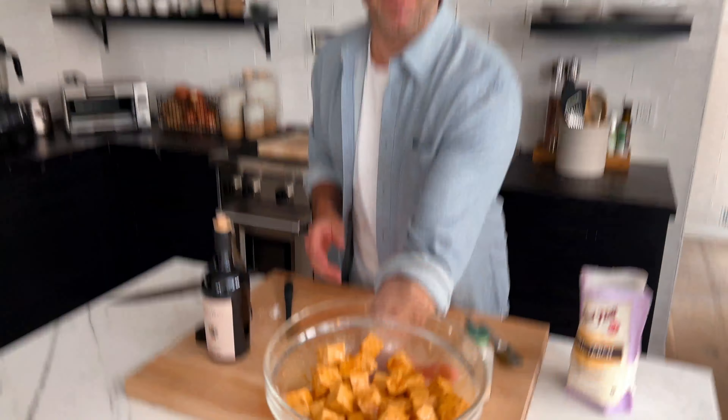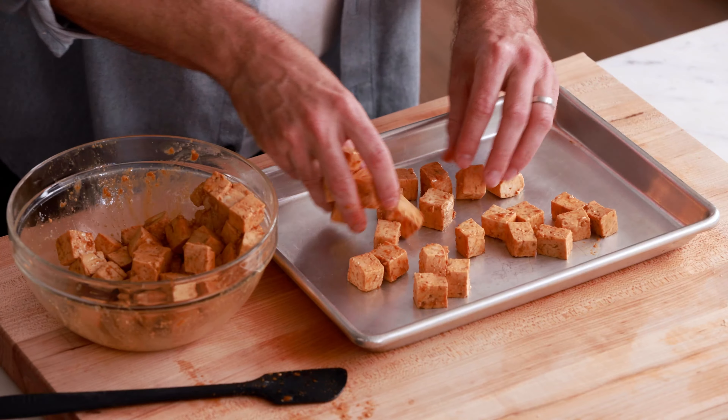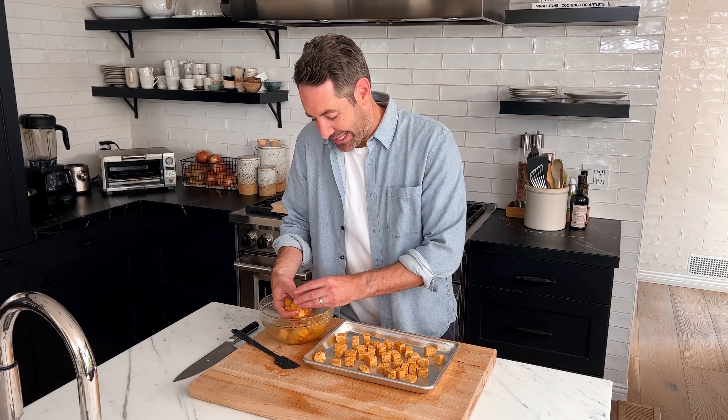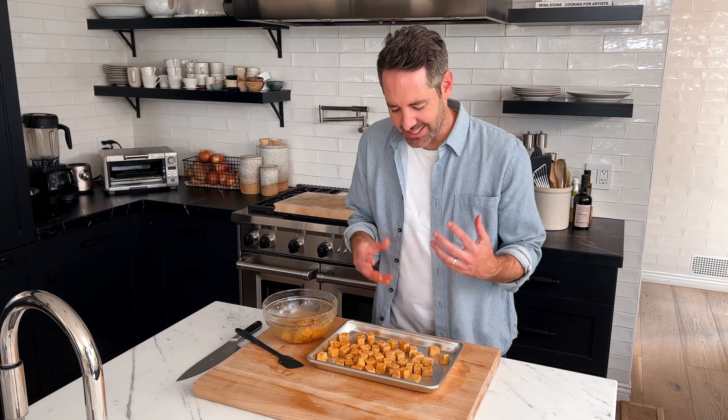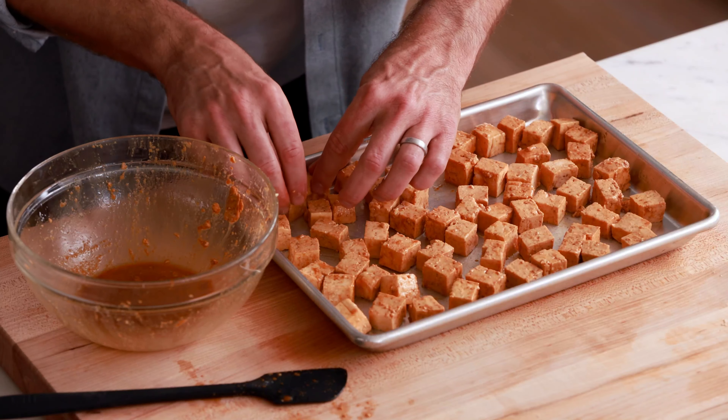This is exactly what it should look like at this point. Now we are going to transfer our prepped tofu onto a sheet pan. I'm not just dumping it out because all the liquids at the bottom would go into the pan and I don't really want a lot of excess liquid. So just very carefully transfer it over with your hands, and give it a little room to breathe so the tofu gets nice and crispy in the oven. I really love tofu — I just love how it assumes the flavor of whatever you put on it, and in this recipe it's going to absorb the garlic powder and soy sauce really well.